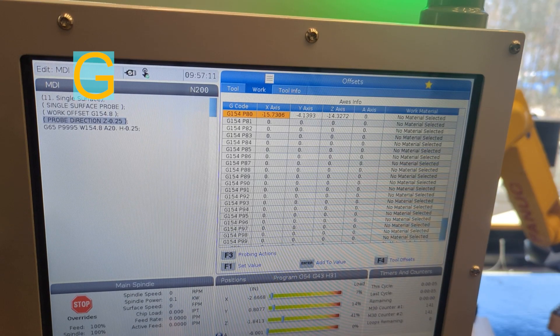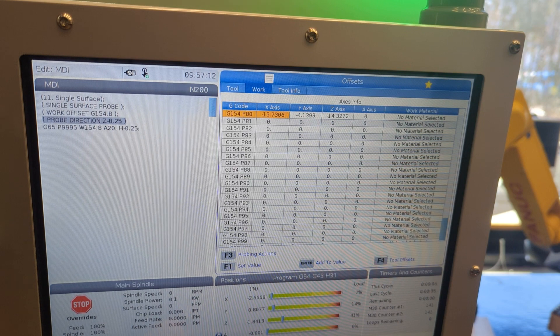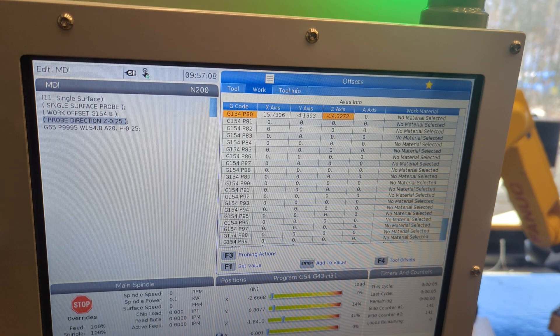My personal work coordinates are G154P80. Yours are going to be different. Mine give me an X, Y, and Z field, and I've got numbers in there already, and I want to zero those out so that it becomes crystal clear that when I probe my work, the number that shows up is the one that I care about today.